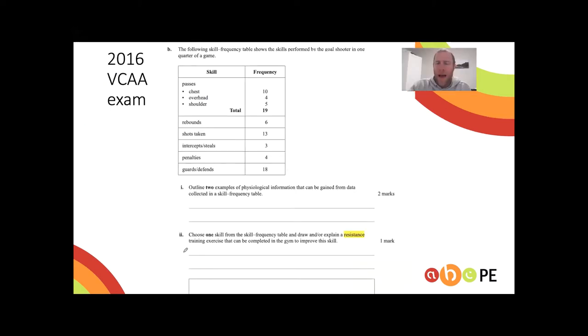Here's an interesting exam question: choose one skill from a frequency table and explain a resistance training exercise. In VCE questions you'll sometimes get a box to draw in. My advice — if you get a chance to draw, do it. It's much harder to mark a drawing wrong than a written answer.